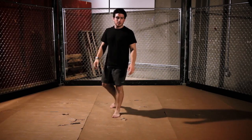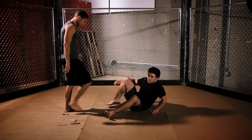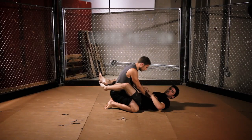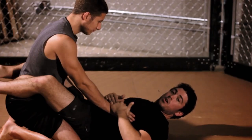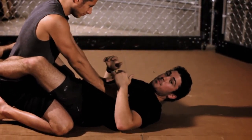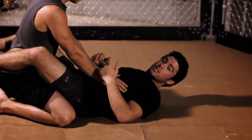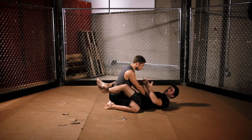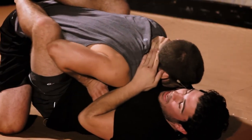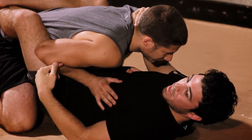Simon's going to come in here and get into my guard. The way I want to start approaching this submission is — he's doing the proper thing from top guard. He's putting his hands on me, which doesn't let me sit up and gives him posture for strikes. For this move to work properly, I need to take away all this space.